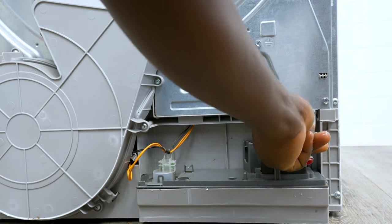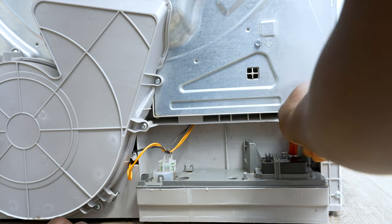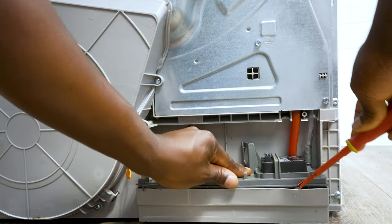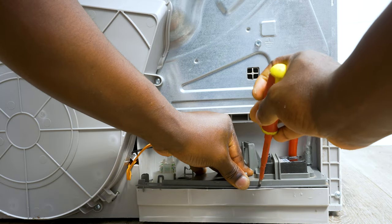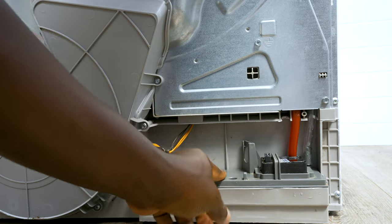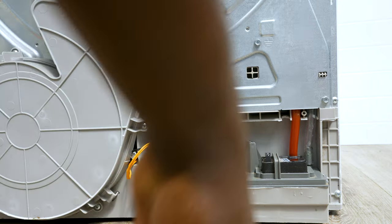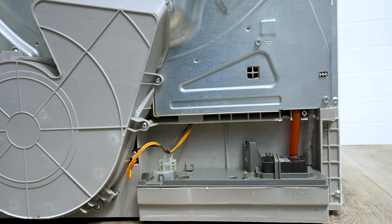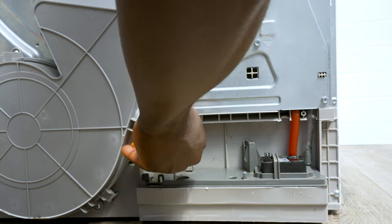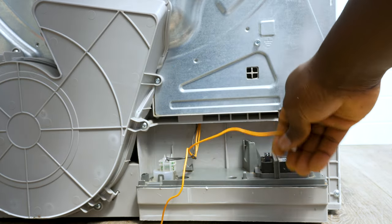Make sure you've got all the hoses back — this one is the reservoir drain and this one is the reservoir feed, so you've got to put them back in. This one is the turbine connection. Make sure that these are dry before you put them back in, then plug all the cables back in.